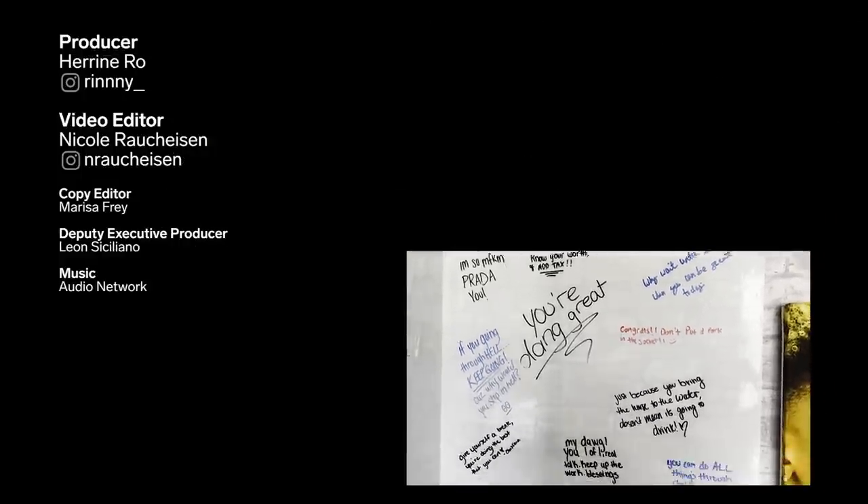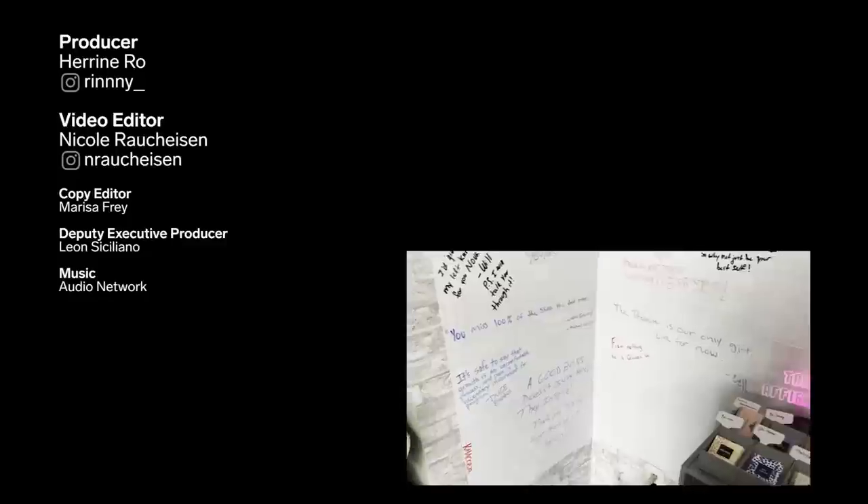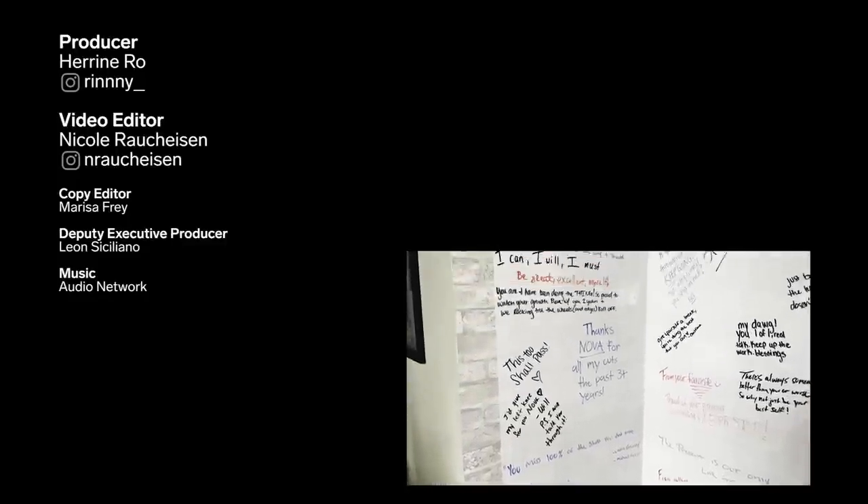In my suite, you can write encouraging words on my wall of encouragement. When you leave, you can grab a positive affirmation. I feel like that's what makes me stand out — I give you a good haircut, but you also get a good relationship.